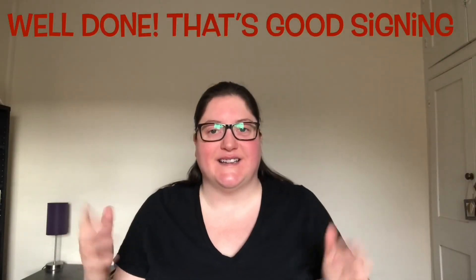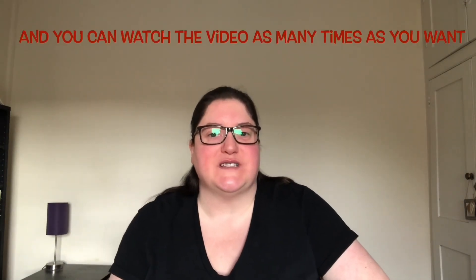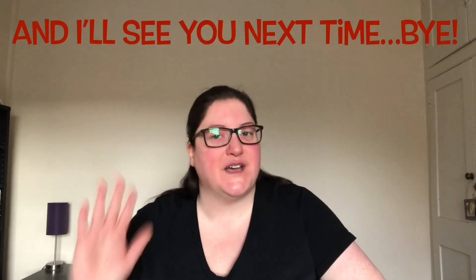Bag. Like you're putting your bag over your shoulder. Bag. Well done, that's good signing! So keep practicing, and you can watch the video as many times as you want. I'll see you next time. Bye.